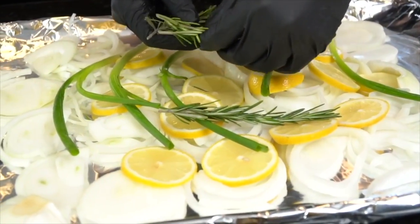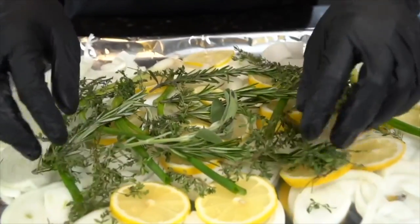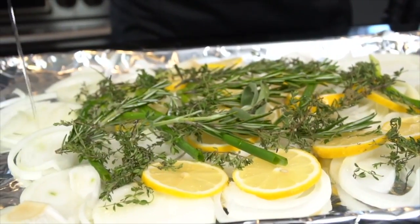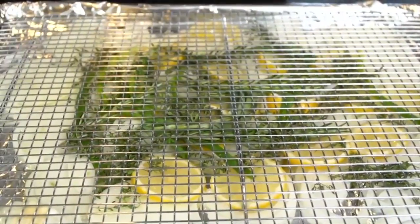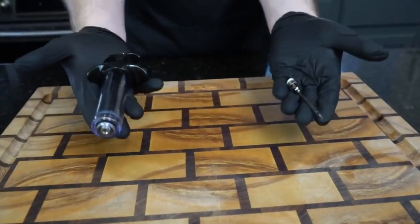We've evenly distributed the onions and lemon, added some green onions, rosemary, and thyme. We're going to hit this with some olive oil to make sure things don't scorch in the oven too badly. Then we place the wire rack right on top — that's what the turkey rests on. All the flavor from the turkey will drip down into that pan and accumulate.